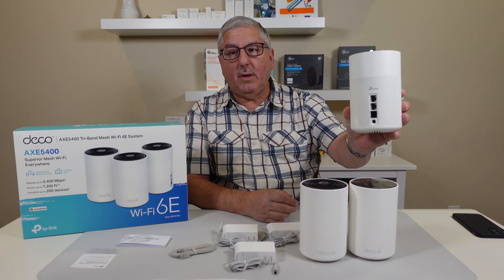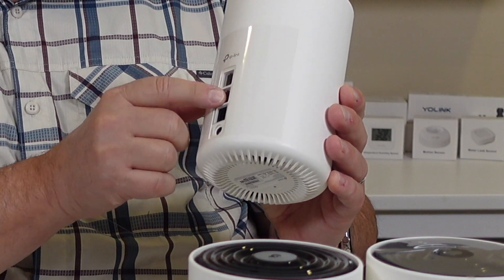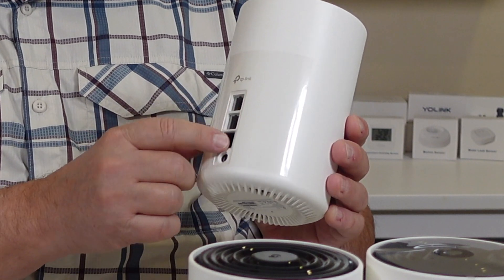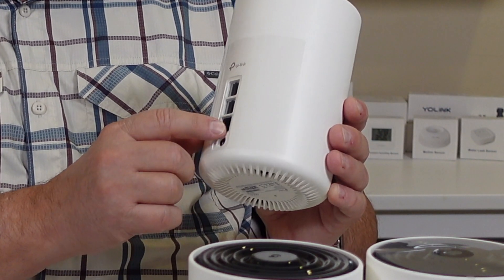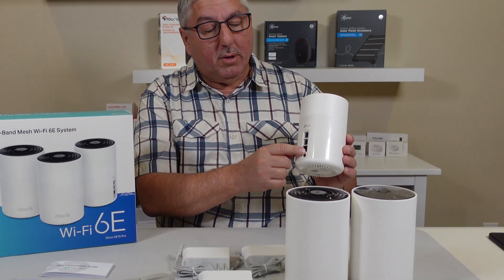In the back of the router, you can see here, are the Ethernet ports. These two Ethernet ports are for connecting up other devices you might have that you need to plug in. The bottom one is actually a 2.5 gigabit per second port, and that's what you hook up to your cable modem. And that's nice because it's a very fast port.